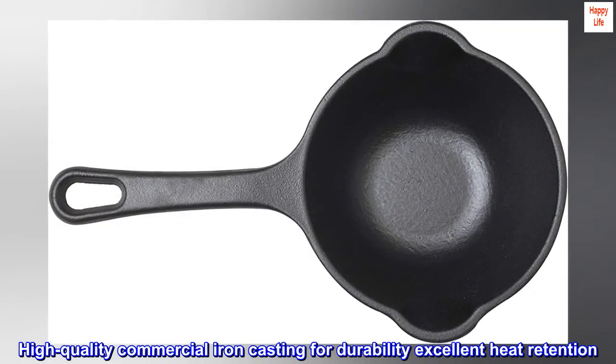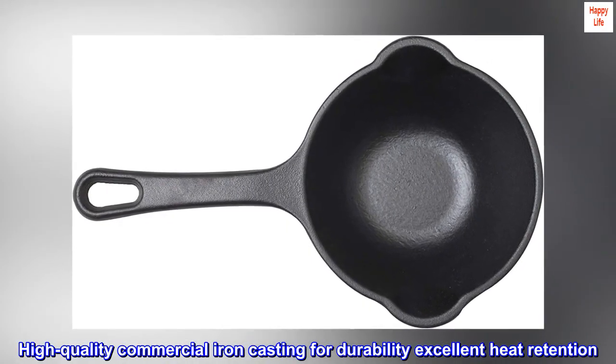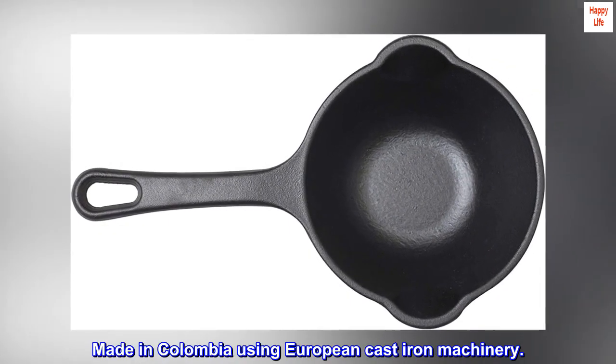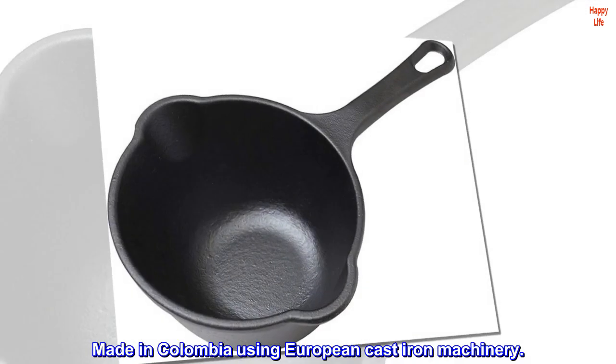Lifetime high quality commercial iron casting for durability and excellent heat retention. Made in Colombia using European cast iron machinery.